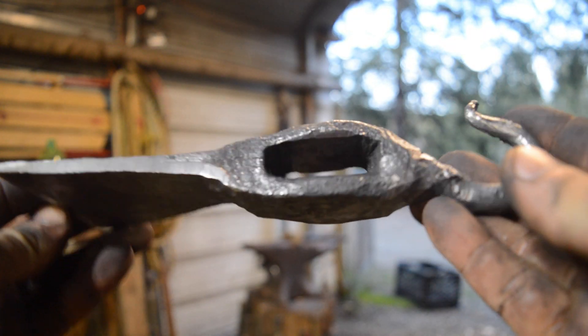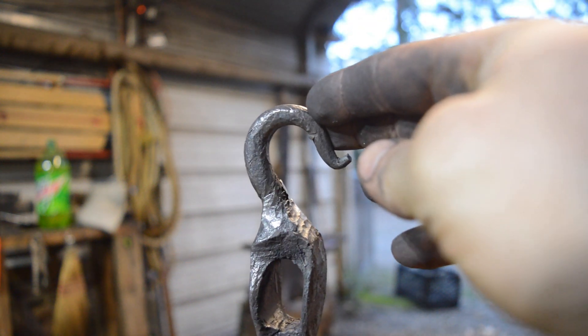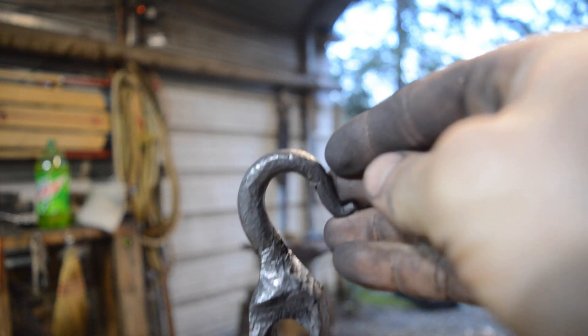I think this tomahawk head looks really nice. This is my first time ever drifting in a tomahawk eye and it's not 100% straight side to side, but for my first attempt I'm pretty proud of it. I can't wait to put a handle on this thing.